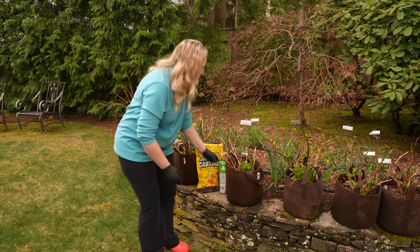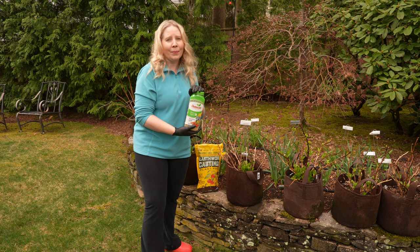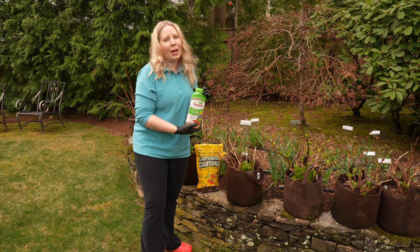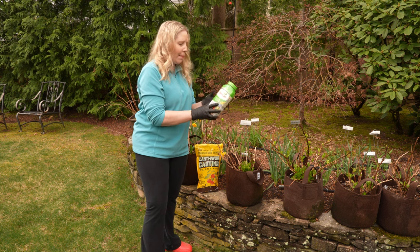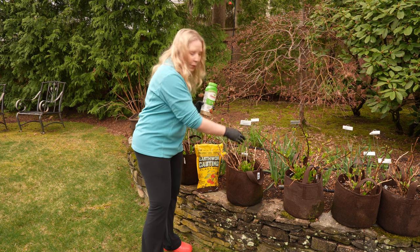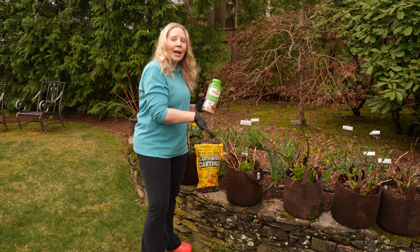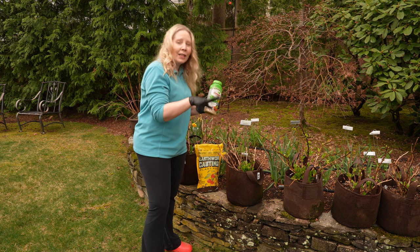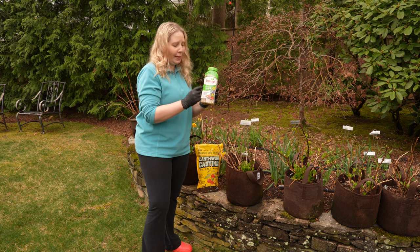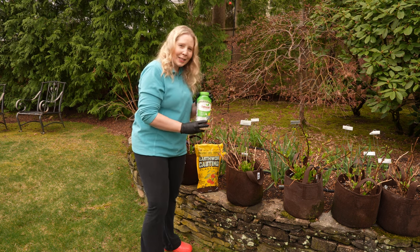The other thing I'm going to add is a time-release fertilizer — this is Osmocote, and there are many different brands. You put in whatever the recommended measurement is, about a small tablespoon or two, just around the top, working it in with your fingers a little bit. Every time they get watered, they get a little release of that fertilizer, since it's activated by water.